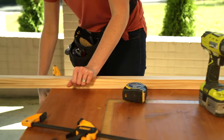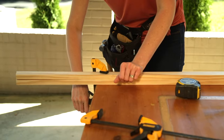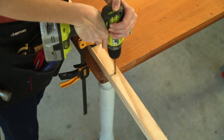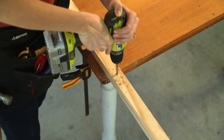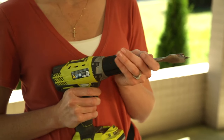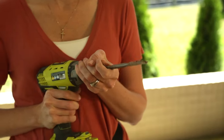I'm drilling two holes on each leg, so I'm clamping two pieces to my tabletop at one time. The first hole is a 5/16-inch hole about 22 inches from the bottom. Then I'm drilling a 7/8-inch hole 8 inches from the top.